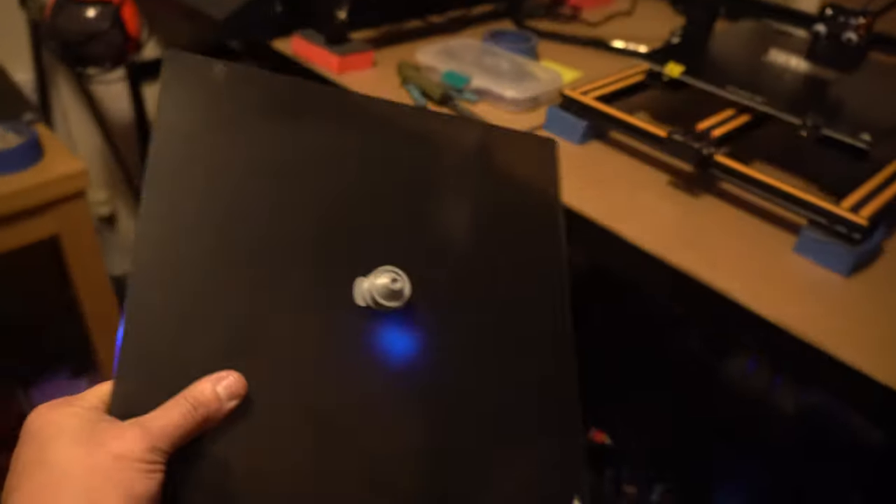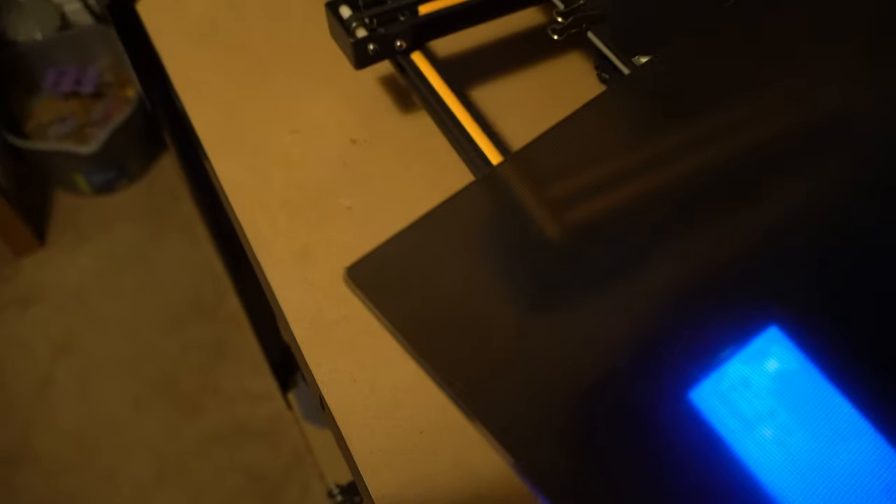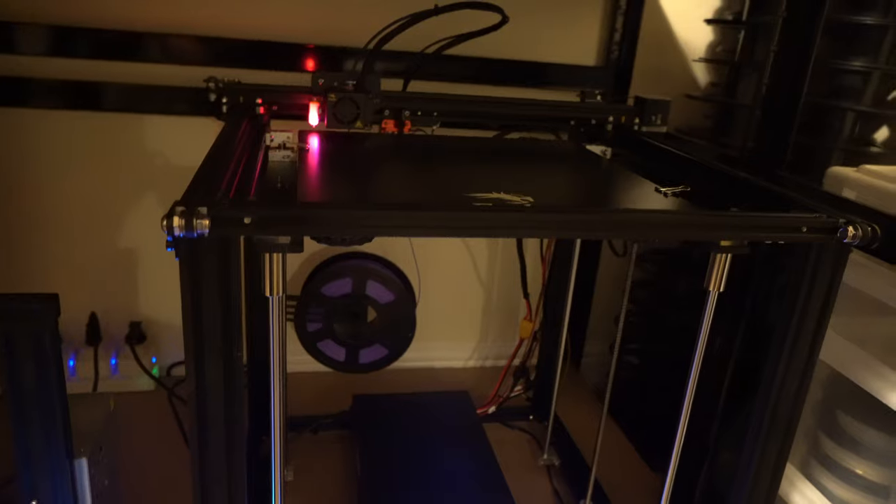So I decided to try another bed: the Creality Ultra Base. My first experience with this was when I got my Ender 5 Pluses, which actually come stock with it. These are an all-glass surface with a micro-porous surface — a nanoparticle film, basically a very thin micro mesh weave on top. Once I started using these on my Ender 5 Pluses, I've never had adhesion like it. I was actually able to lift and move the printer by trying to pick up the print off of it.